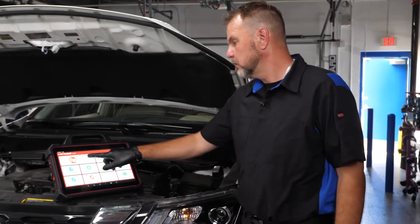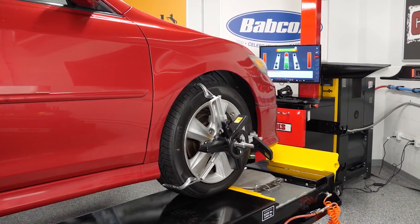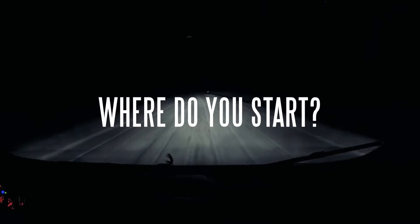But when it comes to diagnosing, servicing, and or repairing these systems, many technicians will end up feeling intimidated. While it's true that ADOS features are very complex systems which require a number of sensors and outputs to all work seamlessly together, they are in fact no more complicated than performing a four-wheel alignment or adjusting the beam pattern on a headlight. So, where do you start?